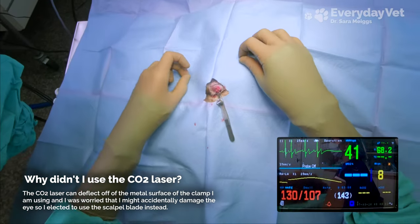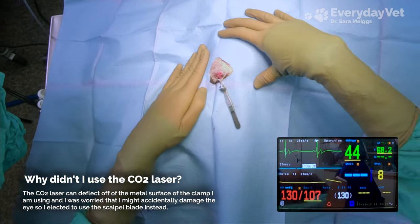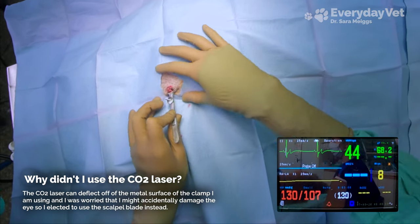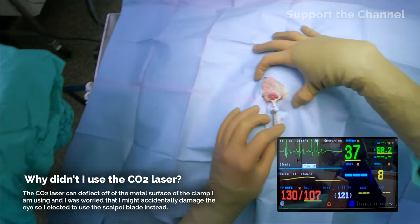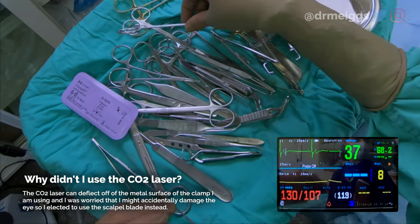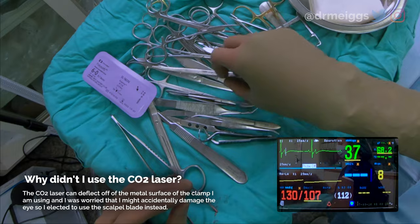I was worried because I didn't want to risk having the laser beam accidentally get into the eye and cause damage, so I decided to just go with the scalpel blade — it's not worth risking it.